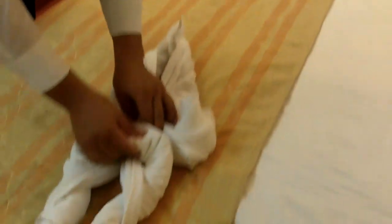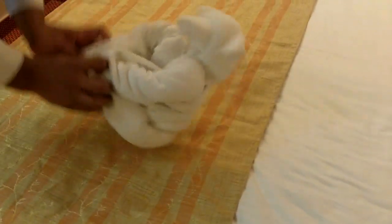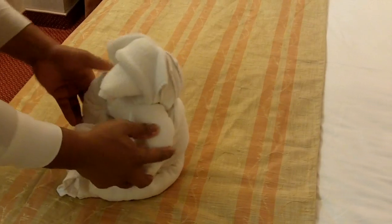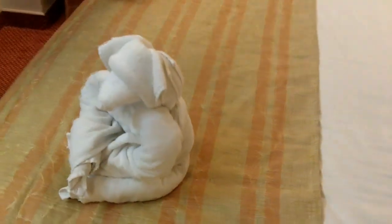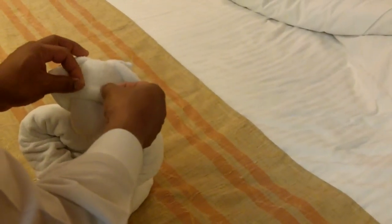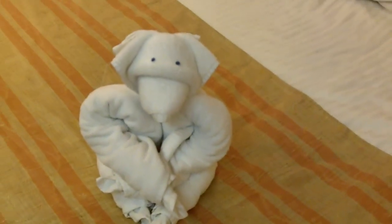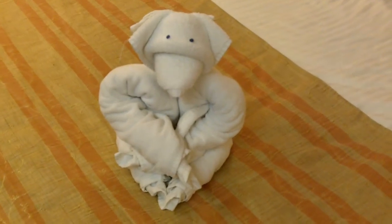Put it here. Put it here. Nice. Simple. Yeah, very simple. Well, when he makes it. Thanks. Alright, thanks.